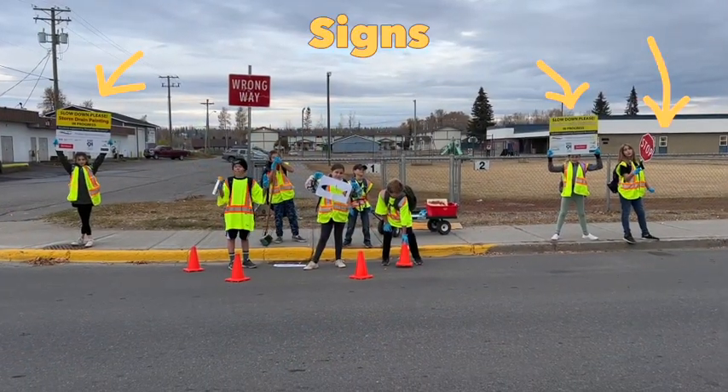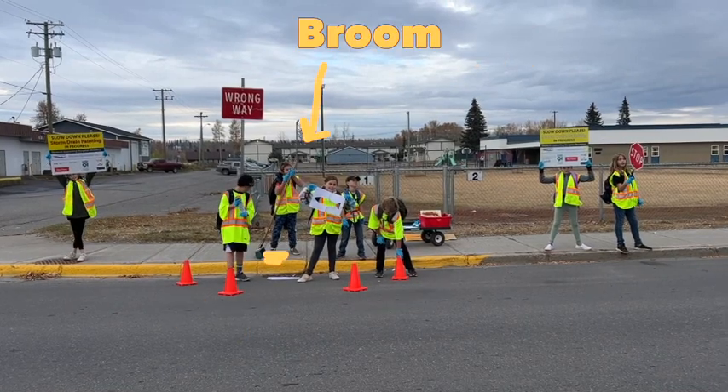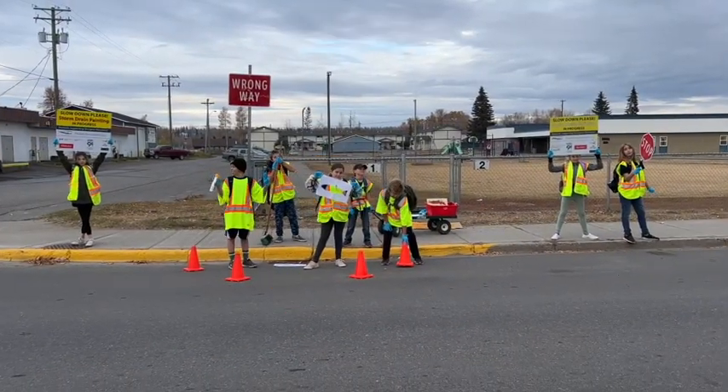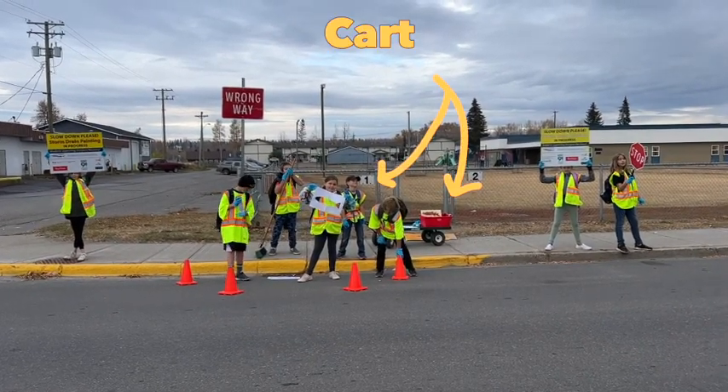Job 1: Sign holders. Job 2: The cone person. Job 3: The sweeper. Job 4: The stencil person. Job 5: The painter. Job 6: The coat person.